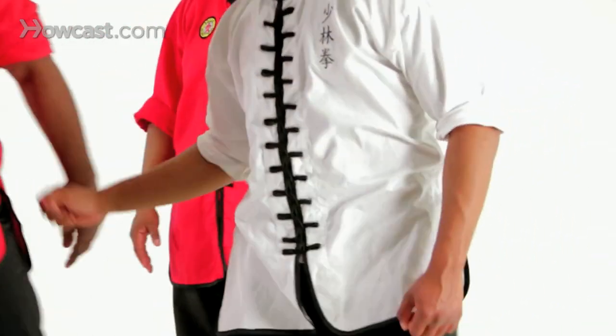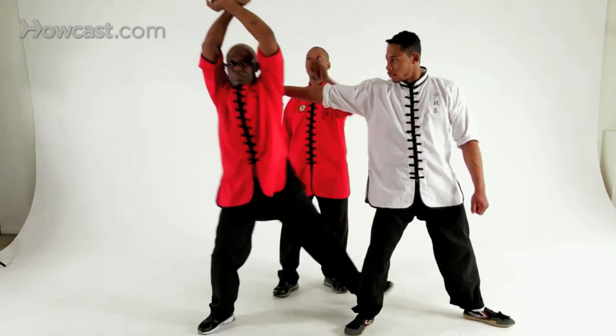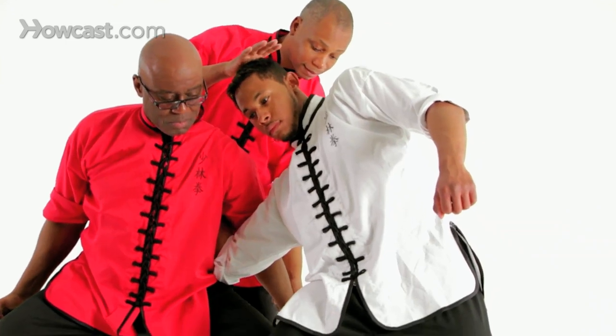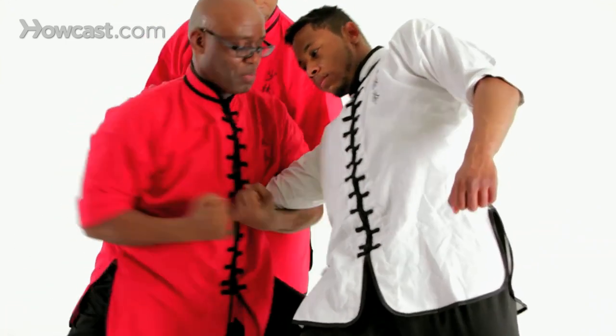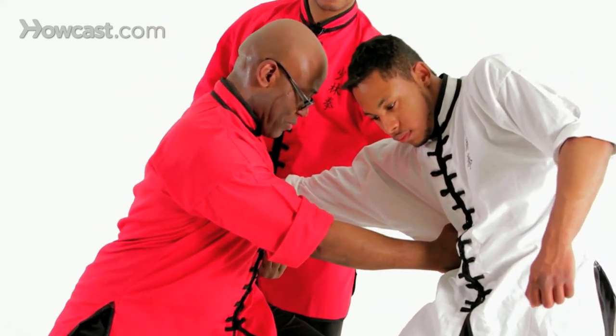Let's try it one more time. He's going to grab, bring his arm straight up, and then drop his arm straight down. Notice how his attacker drops down as he does that. Now he's going to pull up on the elbow, then turn to forward stance and punch. A nice place to punch would be the floating ribs.